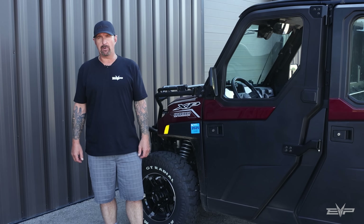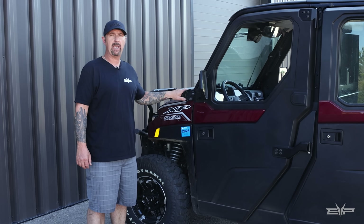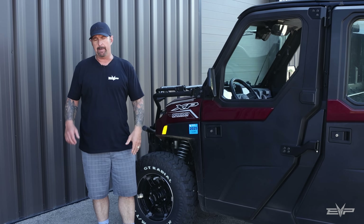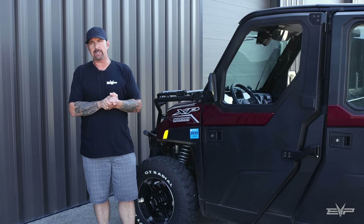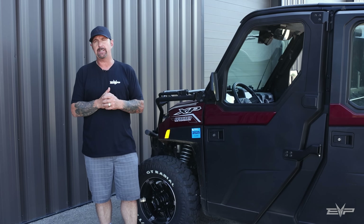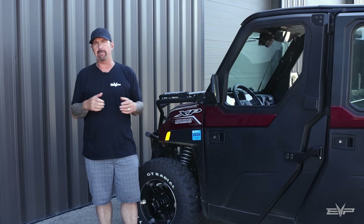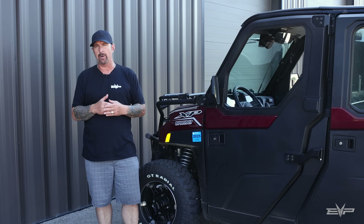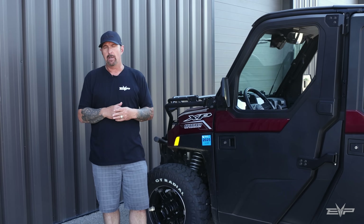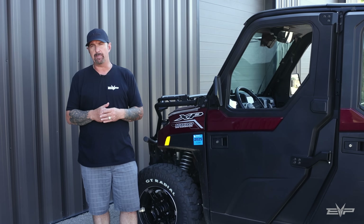Hey everyone, Jim with Evolution Power Sports here today to talk about our turbo kit for the Ranger 1000 XP1000s. A lot of customers like these utility vehicles that have heat and AC, but the problem is it's like driving a farm vehicle — they have no power, they're not very fun to drive. We wanted to solve that by offering a properly designed turbo kit for this model.